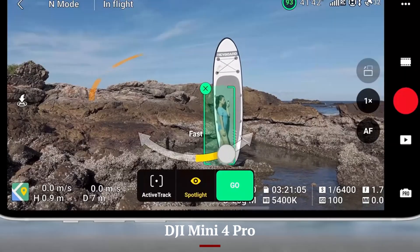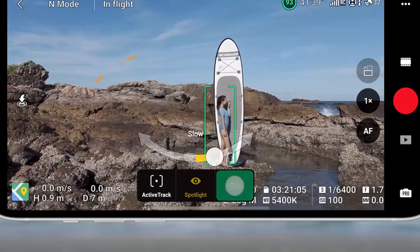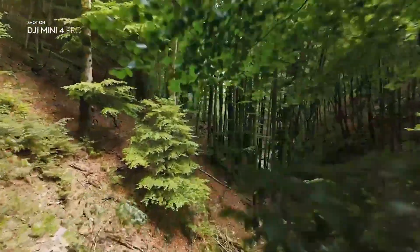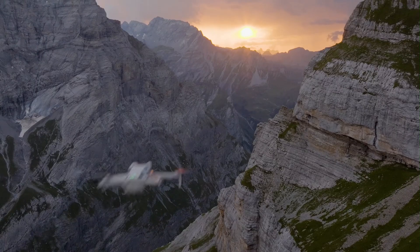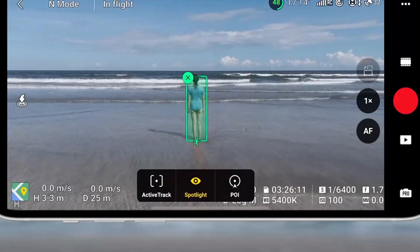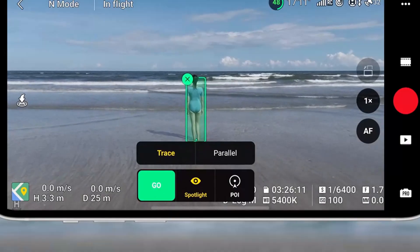DJI Mini 4 Pro: The Mini 4 Pro features a smaller 1/1.3-inch CMOS sensor, which still delivers excellent image quality but falls behind in detail and low-light performance. It supports 4K video at 60fps and has limited slow motion and log profile support. While it's still great for casual creators and social media content, it's not as capable for professional color grading or cinematic shots. Daytime shooting is where it performs best.